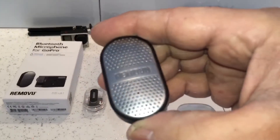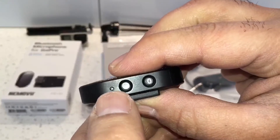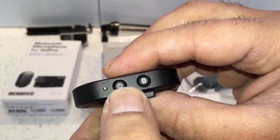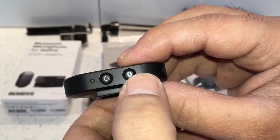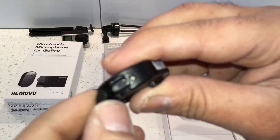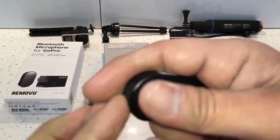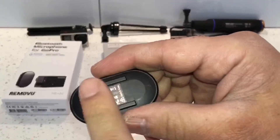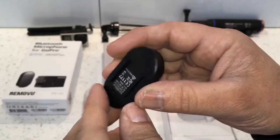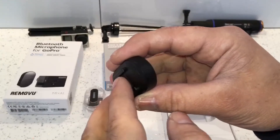This is what it looks like out of the waterproof housing. It's pretty simple — it's just got an indicator light for when you're using it and when it's charging, an on/off switch, a pairing button for Bluetooth, and on the side there's a charging port for the built-in battery with a dust cover providing some water protection too. Underneath we've got a sliding rail so we can attach two types of mounts — a GoPro Hero type mount and a clip-on mount.